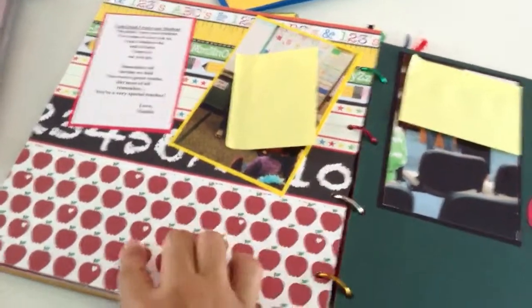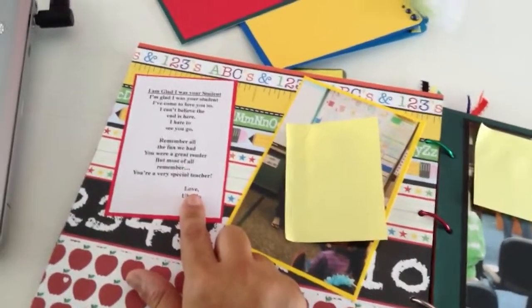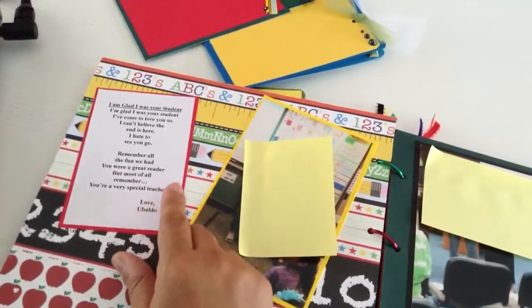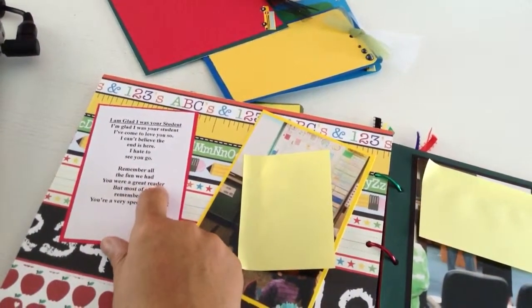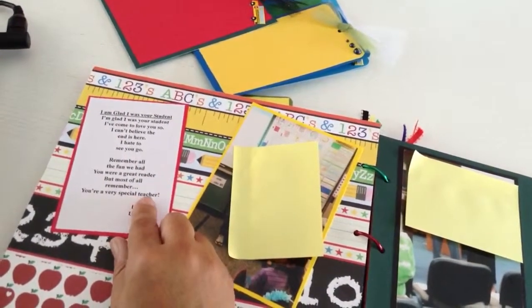I added the pocket which has the apples. Mom wanted me to add a poem — the original poem was 'I am glad I was your teacher,' something this teacher wrote. I reworded it, and where it said 'reader' it was saying 'teacher,' so I added that and flipped it over and put 'teacher' here.